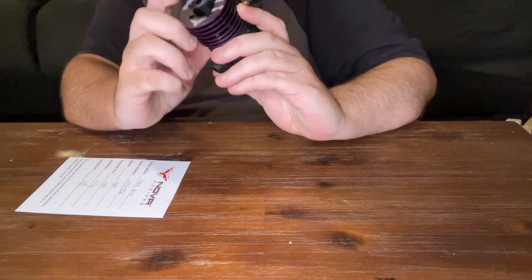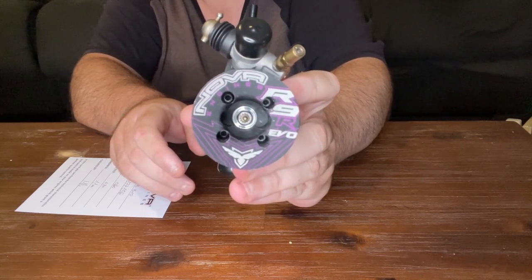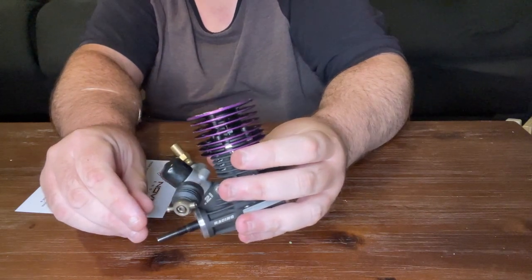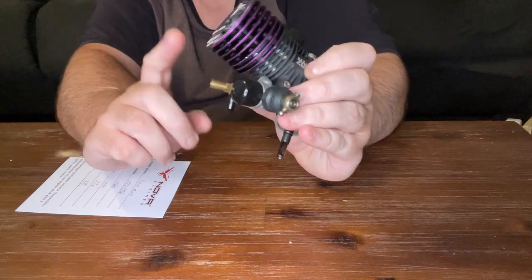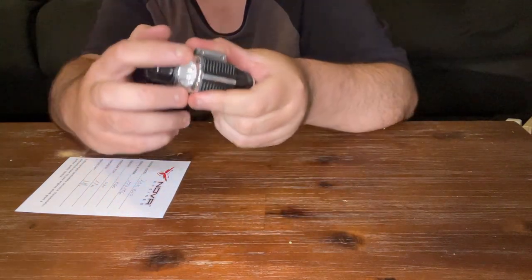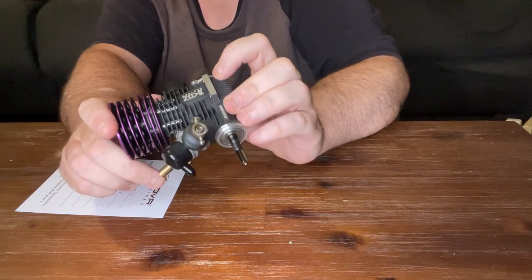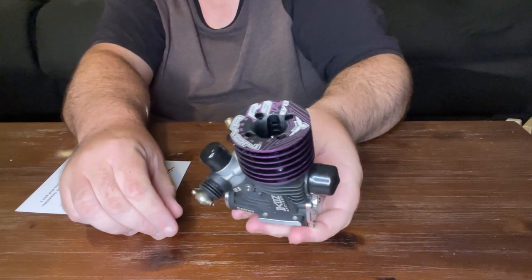This is the updated model — the yet-to-be-released i9R IBO. This is the same spec that the team drivers ran in Japan. I'm of the impression that about 90 percent of it is new compared to the one that I sent back. It might be the same head with just new graphics on top, the same back plate, and maybe the same carb — but the crankcase, piston, sleeve, and crank are all revised and new spec. That's pretty exciting — I'm looking forward to getting on track and giving it a run.